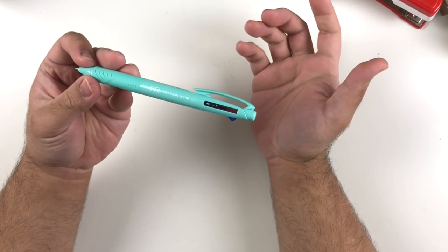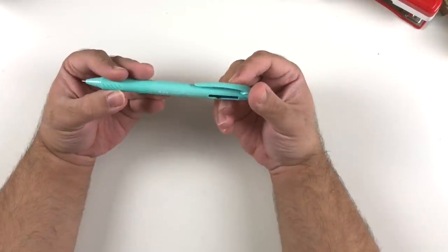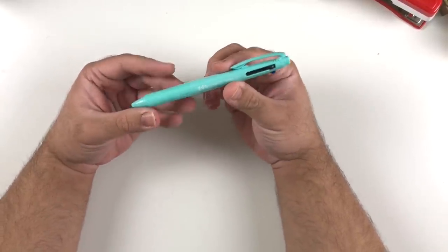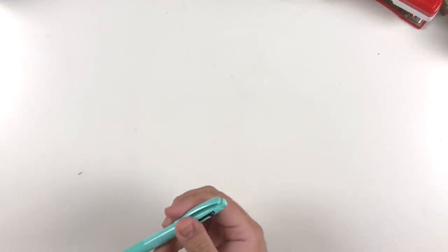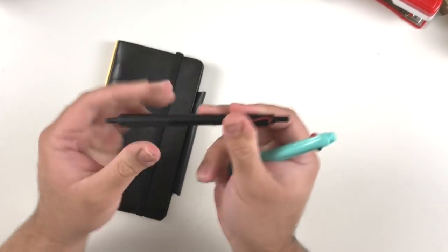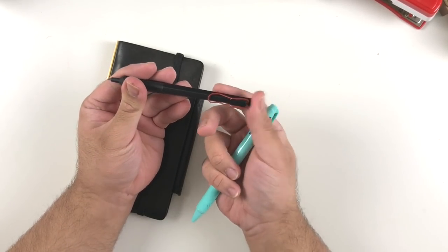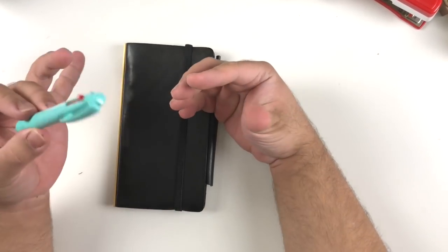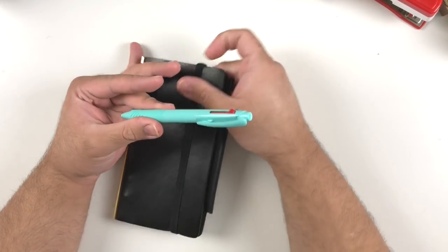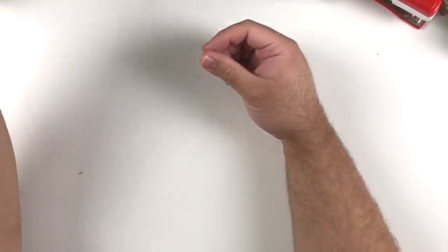Moving on to writing utensils — I really, really like this Uniball Jet Stream multi pen. This is the pen that comes with the Hobonichi, and I thought it was just another multi pen, but it writes so good. It's actually a ballpoint, not gel ink. I've really come to love the Uniball Jet Streams — it's a nice fine-tipped ballpoint that's trustworthy and very smooth. It's been a really good reliable writer.